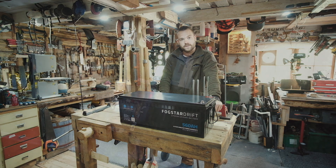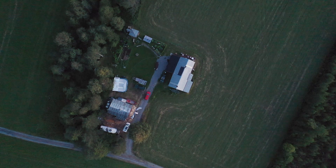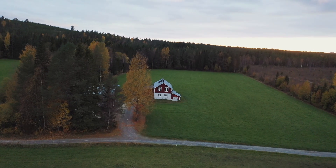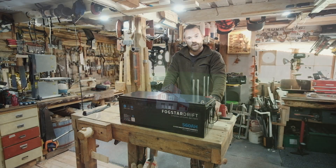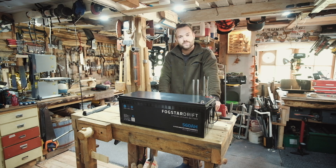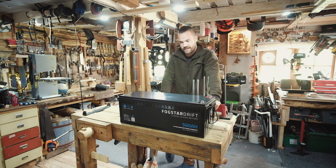For anyone new here, we've been living completely off the grid for about four years now in the north of Sweden. We converted an old barn into, I guess, a half cabin, half workshop garage thing. And it's been brilliant — we've loved every second of it. Obviously being off grid, we need to have our own power production and storage.